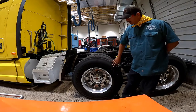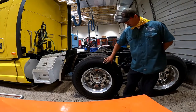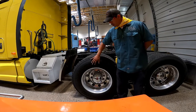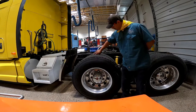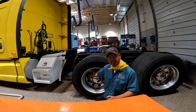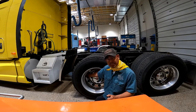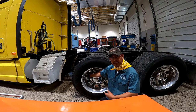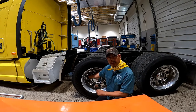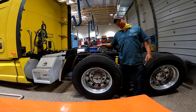Sidewall condition: check for cuts, bulges, abrasions, or any type of damage on the wall of the tire. Also make sure that the valve stem caps are not missing or damaged. Tire inflation: check for proper inflation by using a tire gauge. A visual inspection is not acceptable for dual tires.